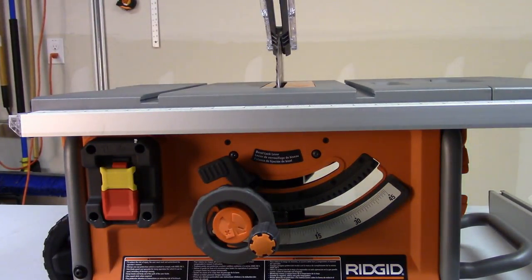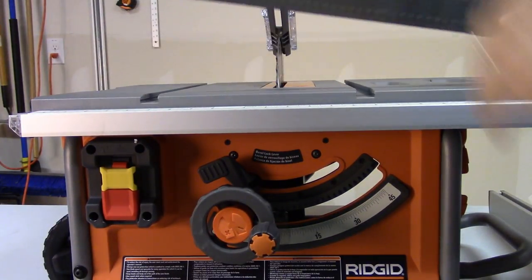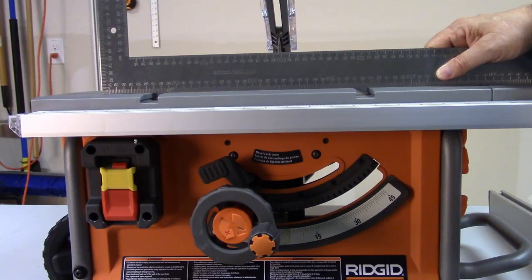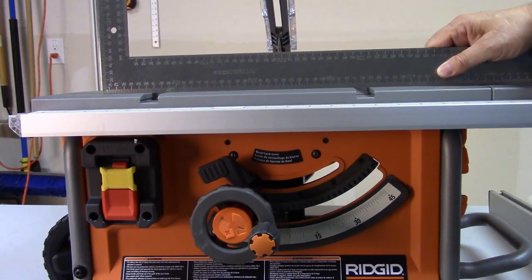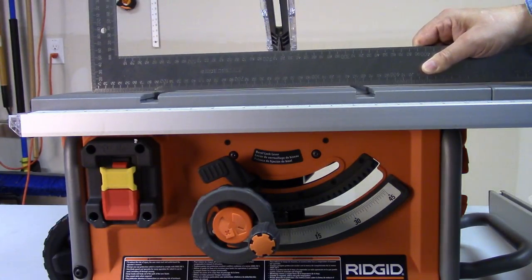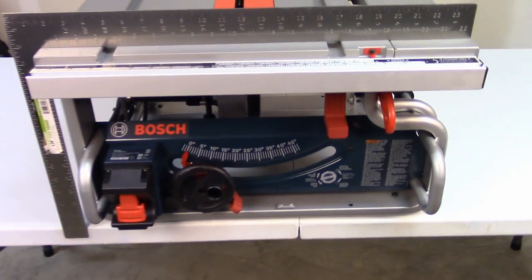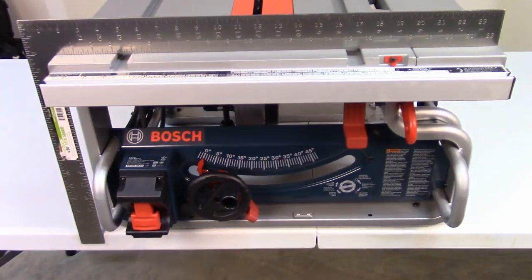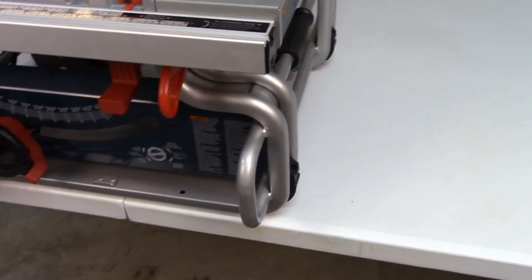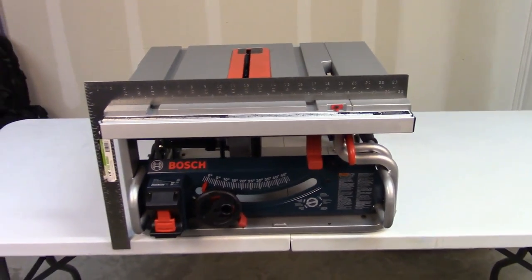I've read some reviews of table saws by owners that say the tables are not square, so from now on in all my reviews I'm going to check with my measuring device. I cannot find anything off no matter where I set this — this table is basically square or flat with itself. There's no deviation whether I go 45 degrees either way or front to back, or even across. The table on the Bosch also appears to be level or square both left to right and front to back. In any way I measured it, it came out perfect, and that's probably because all the additional tubing prevents the tabletop from being distorted.